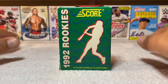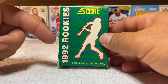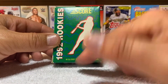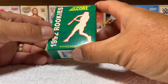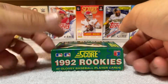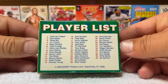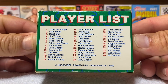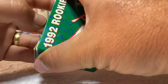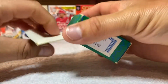What's up everybody, today we're gonna be opening up an old little mini set — the 1992 Score Rookies. It is a 40-card glossy set and everybody loves the little tiny boxes, right? We have a checklist on the back, here's what we're gonna be seeing, so if that interests you hit that like button and we're gonna find out what these glossies look like.